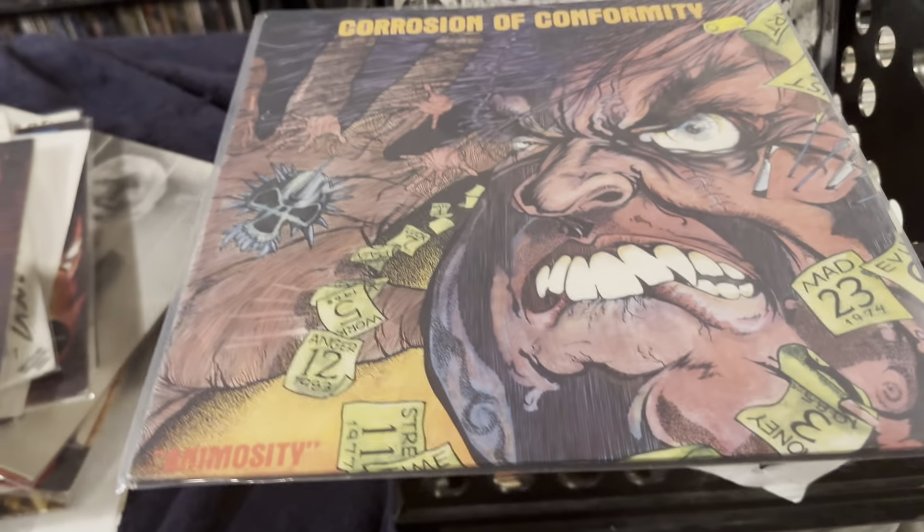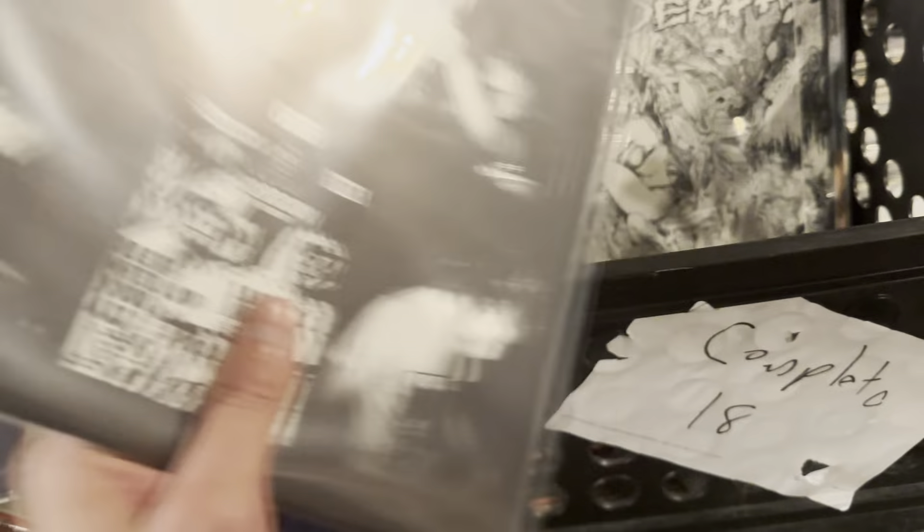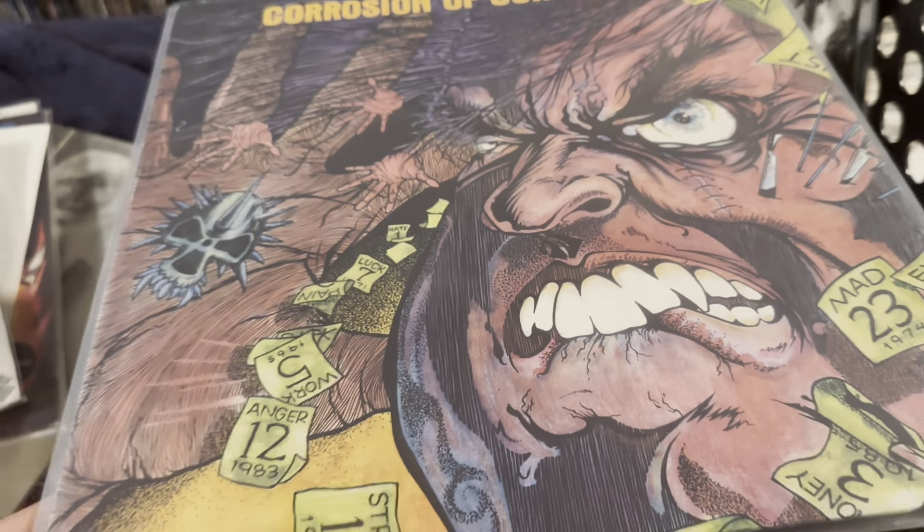Moving on — Corrosion of Conformity, Animosity, and this is the Roadrunner press, so this is out of the Netherlands, 1985. Kind of hardcore thrash, whatever you want to call it.